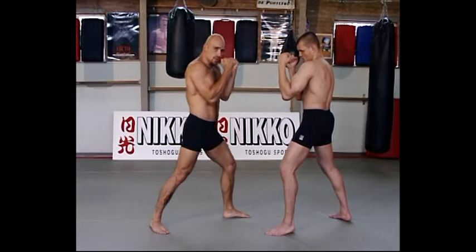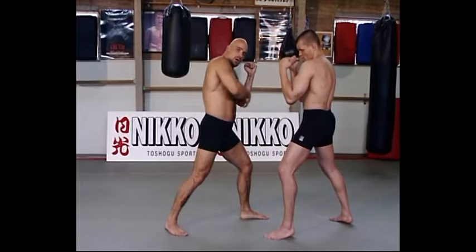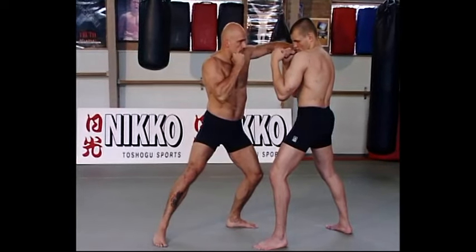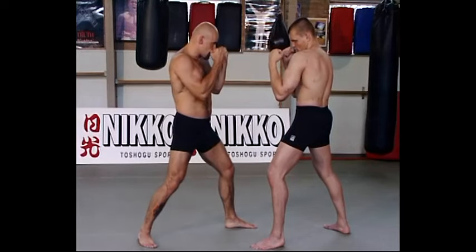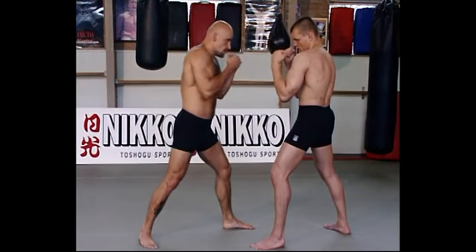Straight punches. Then you get the hooks. When you make a hook, you keep your elbow down as long as you can. You make power, give him a hook on the jaw. Pull it back like a straight punch. So you give a hook, you pull it back like a straight punch.